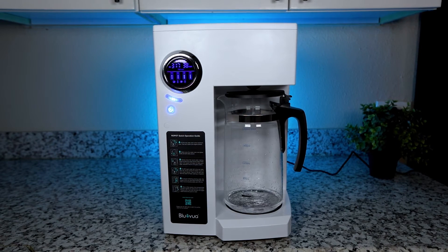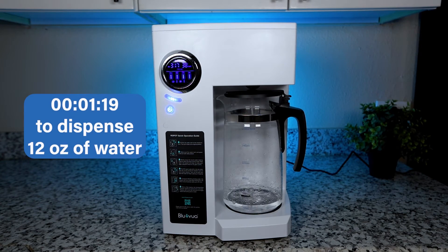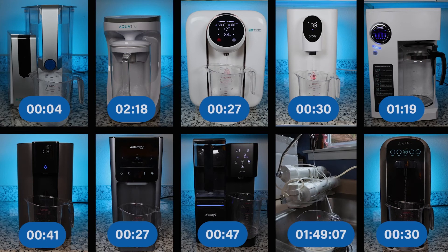Another test we did was dispensing speed. Because the system filters water on demand, it took around 1 minute and 19 seconds to dispense 12 ounces of water — not very fast compared to most of the competition, but still acceptable.